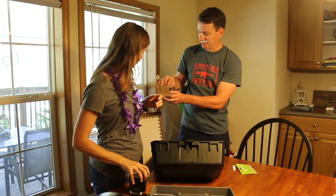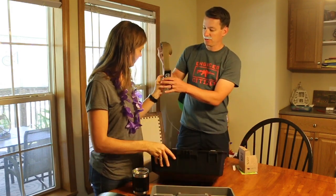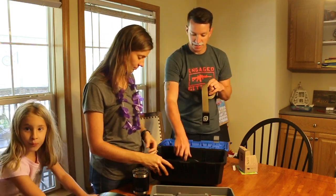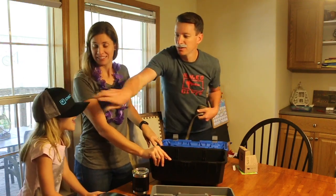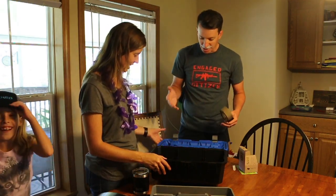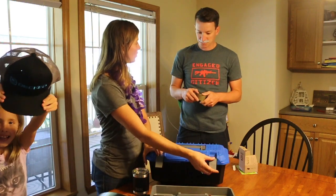And a nice belt here, it looks like. Oh wow, very cool. That's nice. Nice hat. There we go. So nice toolbox to add to the drawer system. See if it'll help keep you organized.